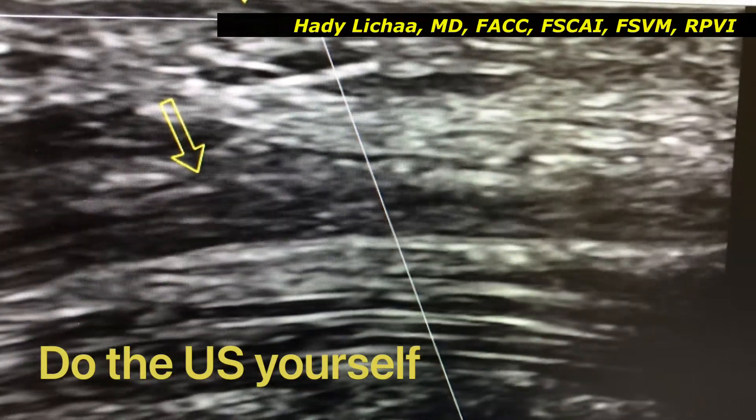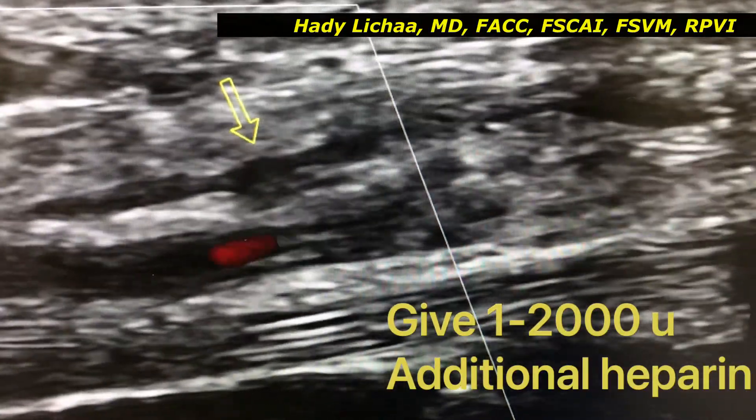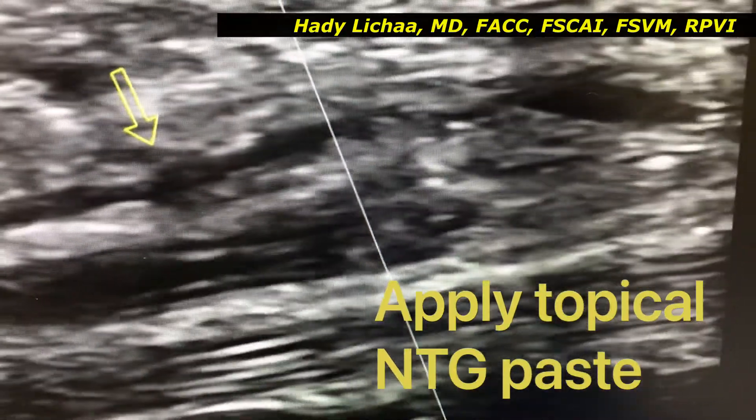Doing the ultrasound yourself is definitely very helpful, and obviously we can give additional heparin. Another tip is also to place nitroglycerin on the area perfused by the ulnar artery.